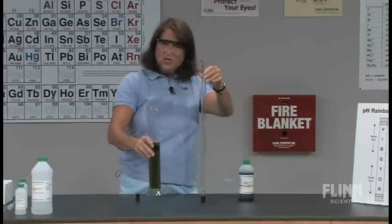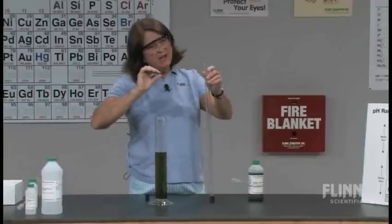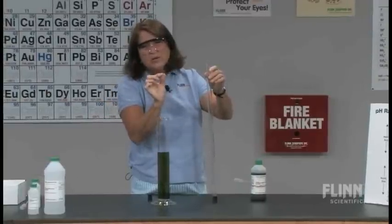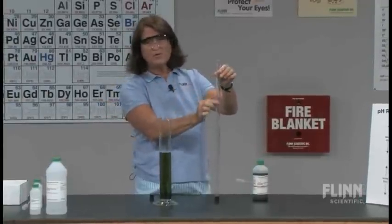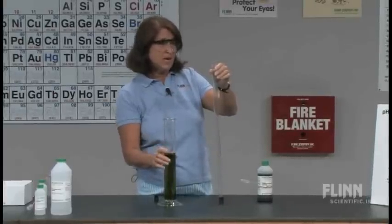You have to remember that when you add this solution to the tube, you're going to be looking through a thinner diameter tubing, and so it's not going to have the same color intensity. That's why you make it as vibrant as you can.